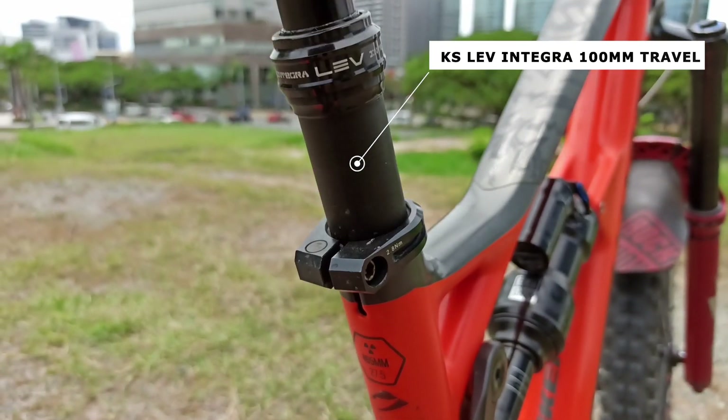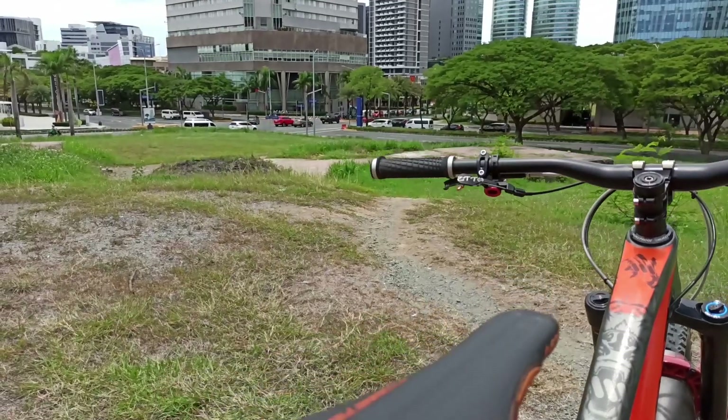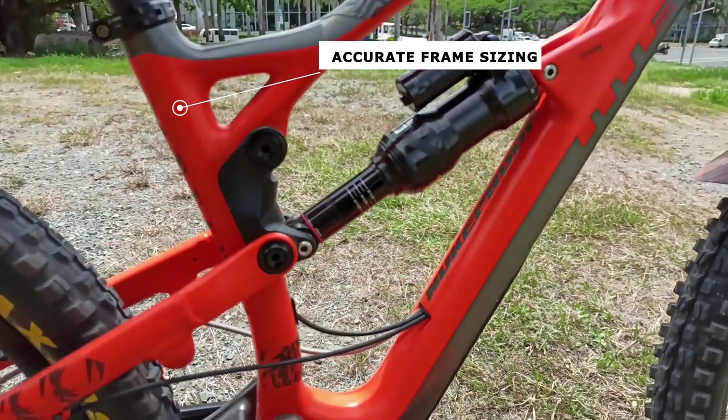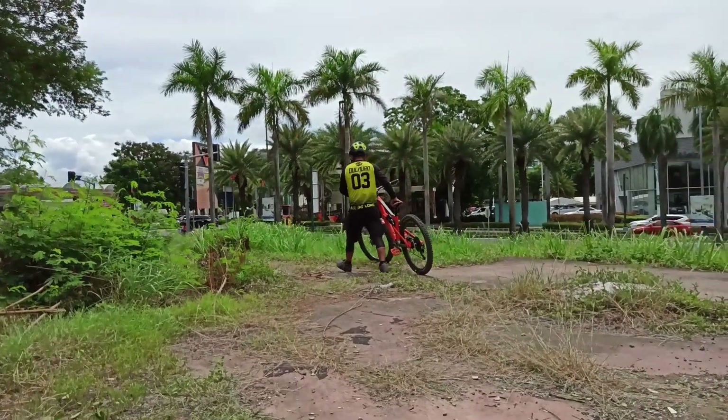This is a confidence-inspiring bike specifically designed to win races and to enjoy trail rides. For me, the frame sizing is accurate, especially for smaller riders like me.